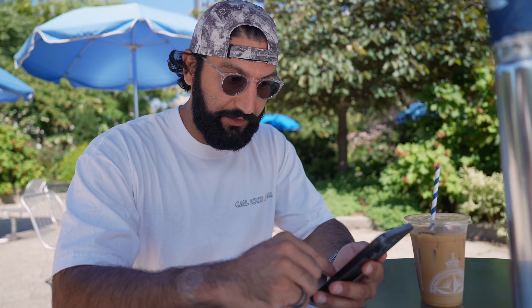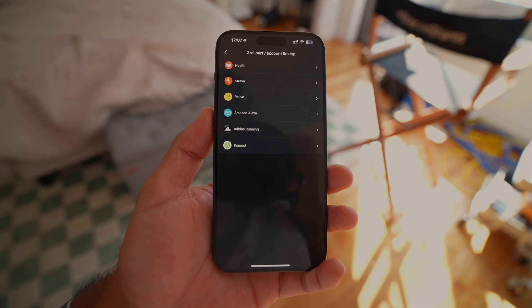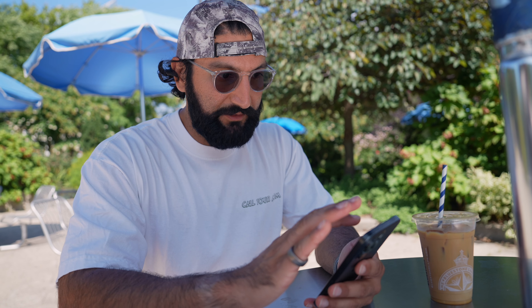Their app integrates with a ton of third parties. Strava is important to me. Apple Health — I want to save and access that data. Other apps include Relive, Amazon Alexa, Adidas Running, Komoot, and Google Fit if you have an Android device.